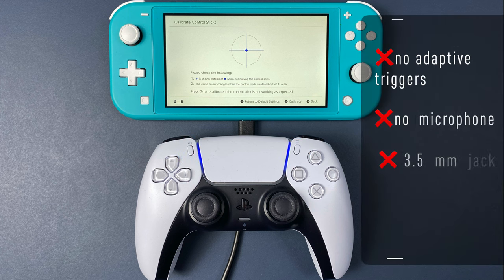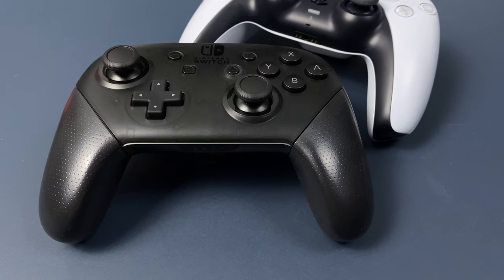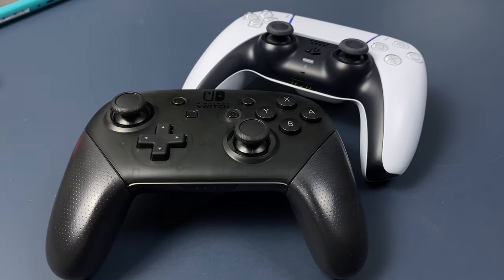Sadly, there's no adaptive triggers, no microphone and headphone support, and no haptic feedback, because it mimics the Switch Pro Controller which also doesn't have these features.